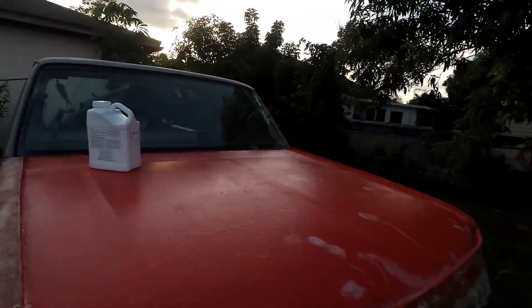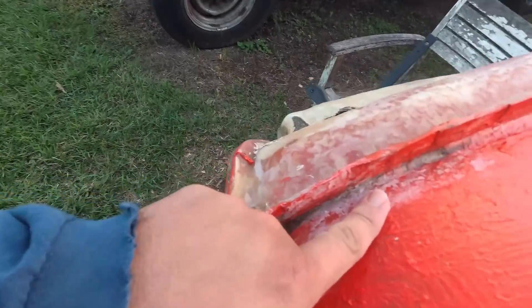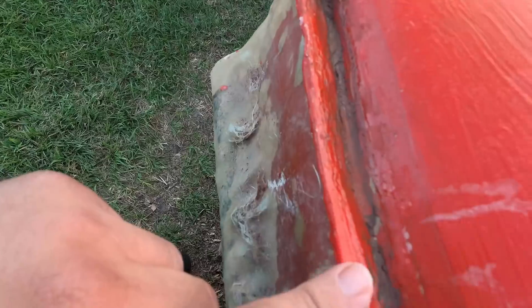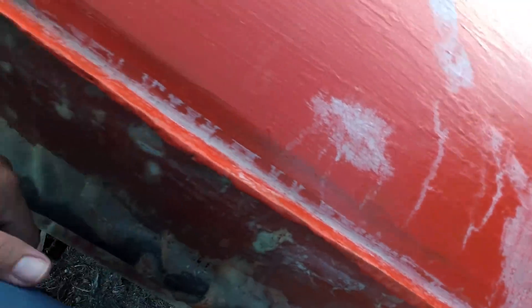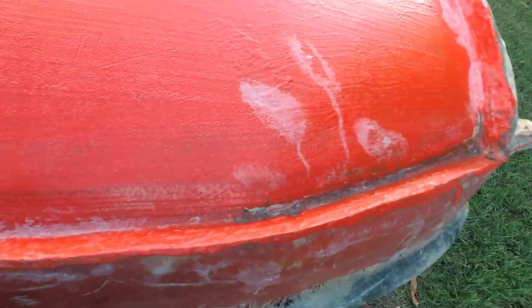As you guys can see here, in these areas we lost some of the material right around here. And if you see that chalky stuff right there, and around here and there — all these areas — that's actually some more PVA, as I already started prepping it for what we're going to do.